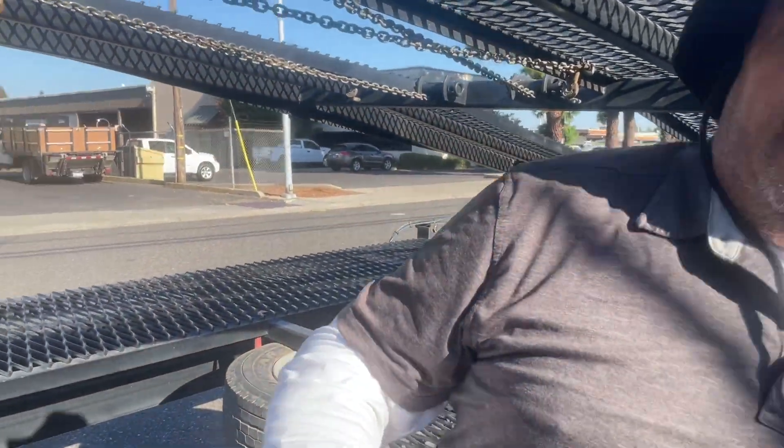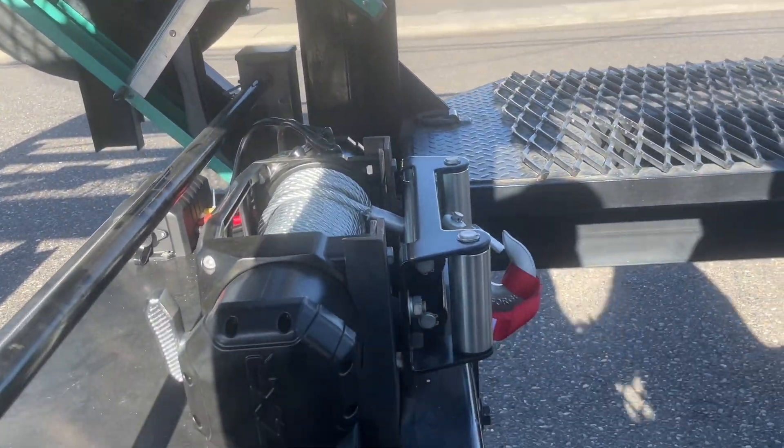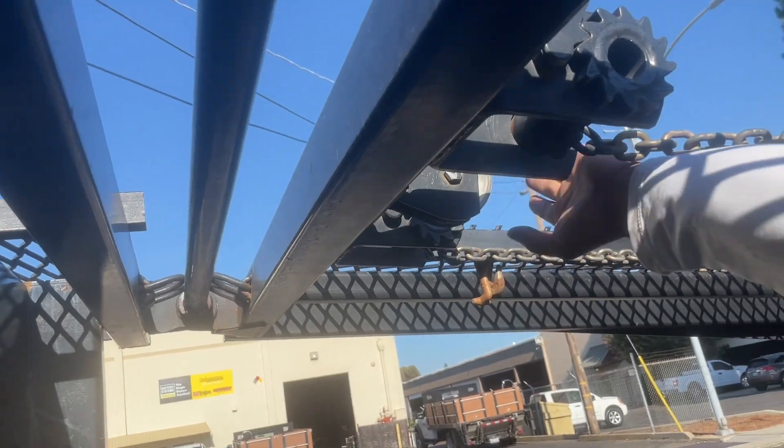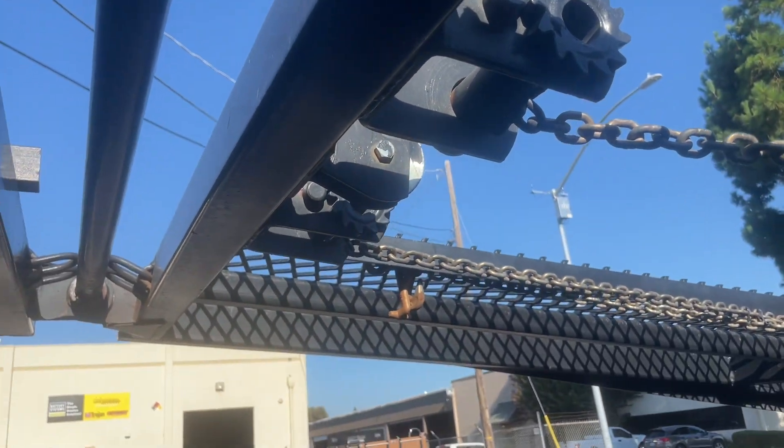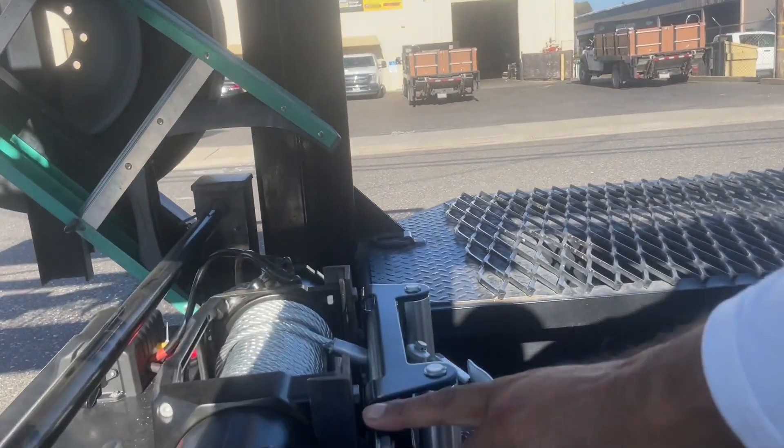If it starts bending again, I'll start using it up here. If I run it that way and winch the cars up this way, that's never going to bend.